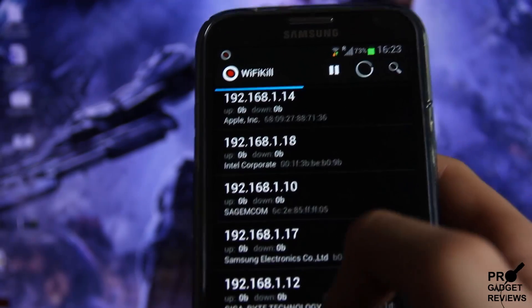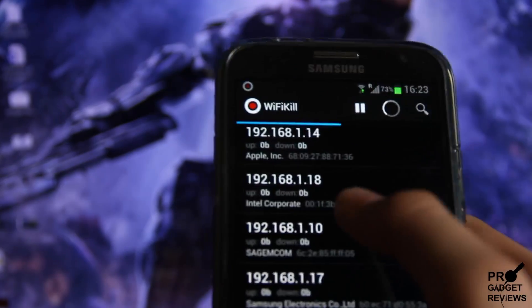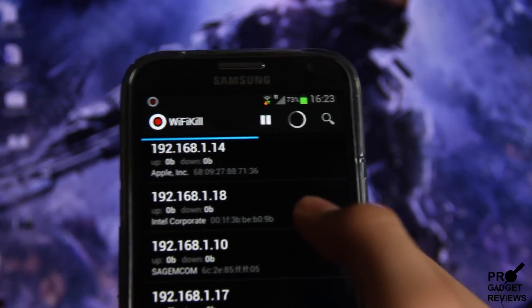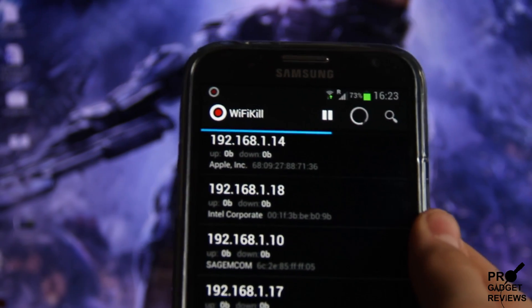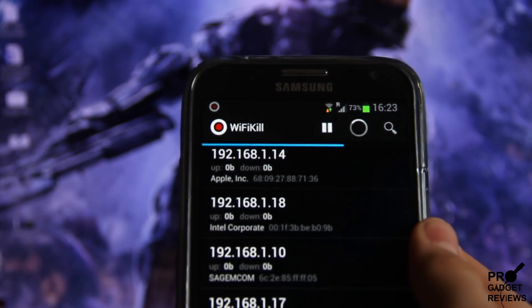We're going to shut them all down. I have tested this a couple of times — it does work, but it does not work on mobile devices for some reason. You see over here it says Apple — that's probably my dad's iPhone, so he'll still have internet through Wi-Fi. I don't know why it just doesn't work on mobile devices.